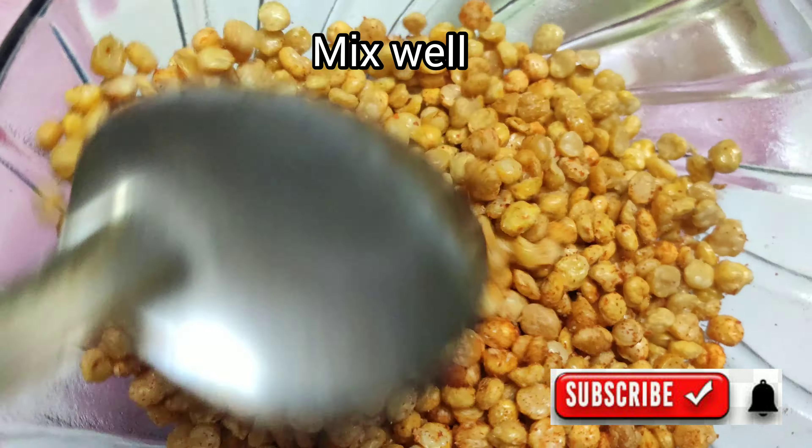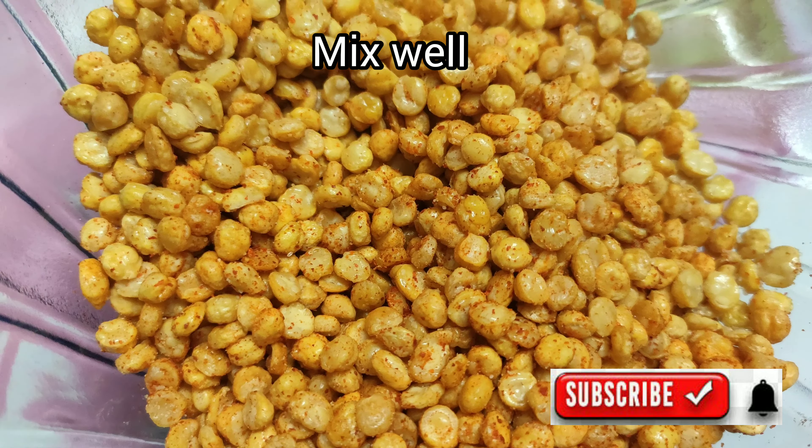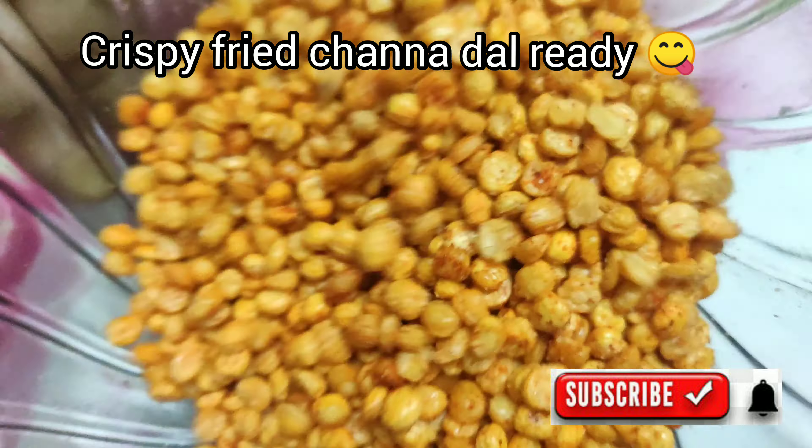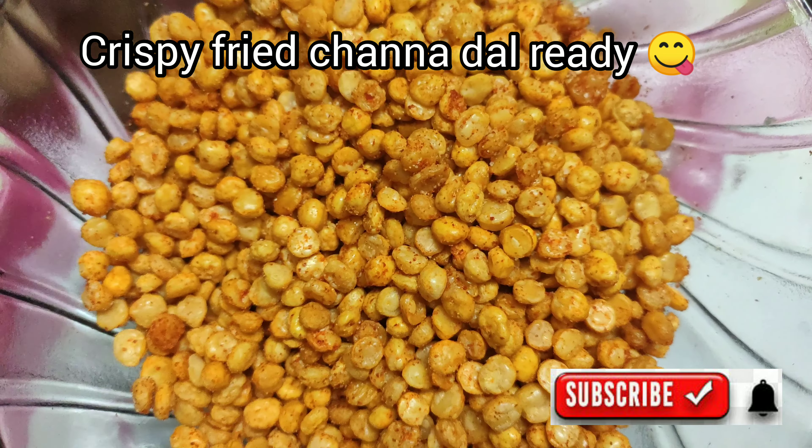This is a very tasty and easy snack item. If you find it useful, please subscribe and click the bell icon to be notified of new videos.